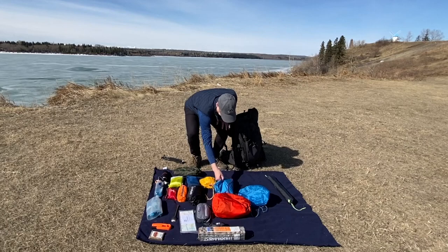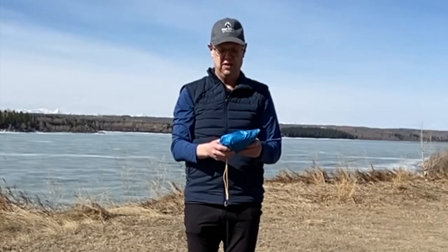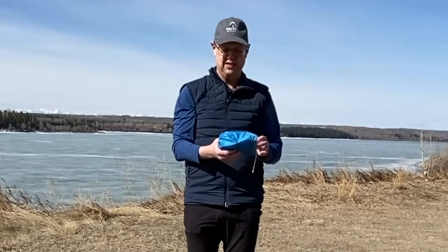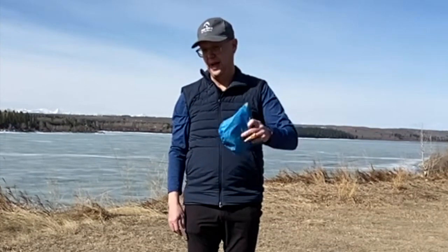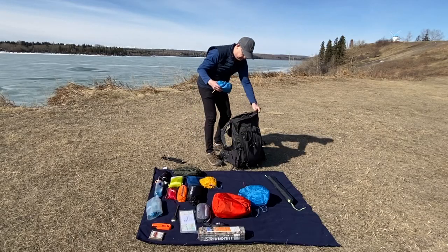I keep a hygiene kit — my little blue bag. It's got deodorant, dish soap, biodegradable stuff, toothpaste, and a toothbrush. I keep it all in a little kit by itself because it has to go into the bear bag or the bear locker at night to keep the scents out of your tent. So I keep a hygiene bag.